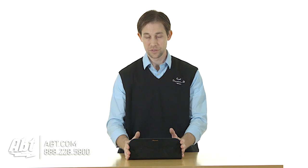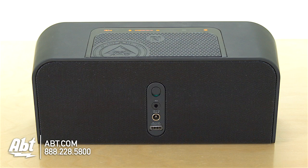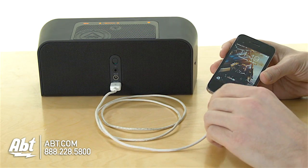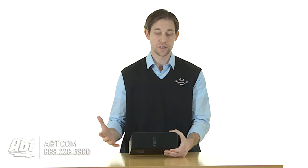What's nice about this device is it has a built-in battery capable of about 16 hours of playback. And the great part about that is on the back here you have a little USB output, so if you're running out of battery on your cell phone, you can plug it right into the back here and this battery will charge your cell phone's battery. It's a really nice feature to have.